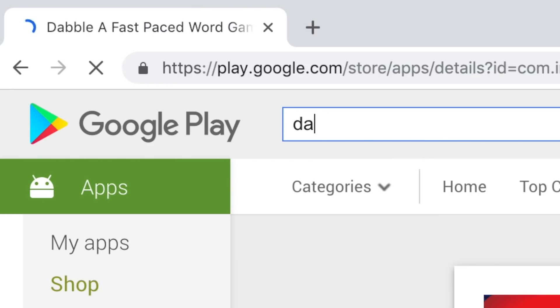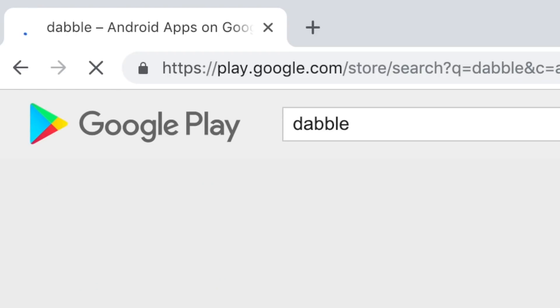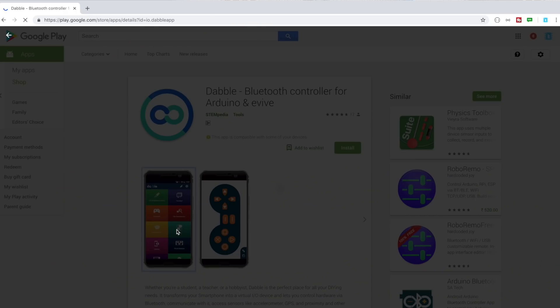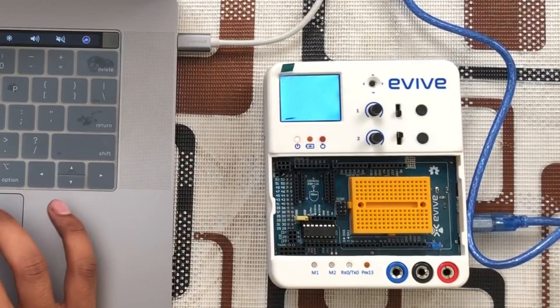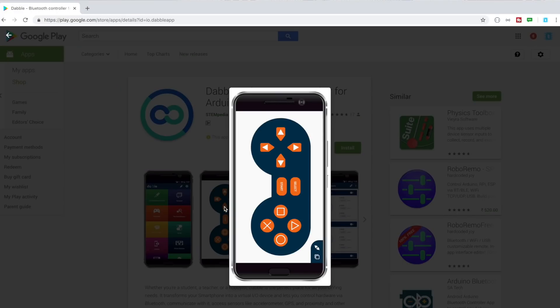They have also provided the Dabble application. Search 'Dabble' in the Play Store and the first result is the Dabble software from Stampedia. This is a Bluetooth-based application that communicates with the hardware via Bluetooth. It offers many options: LED brightness control, terminal, serial monitor, gamepad, pin state monitor, motor controls, camera, phone sensors, and more. It will soon be available for iOS as well.